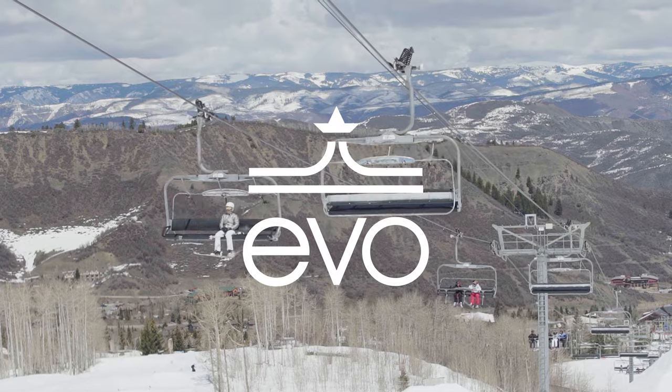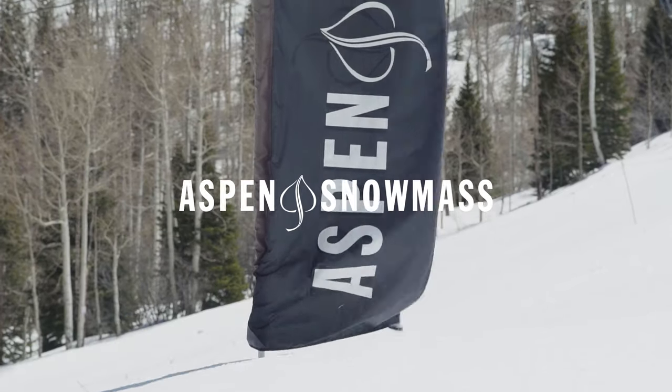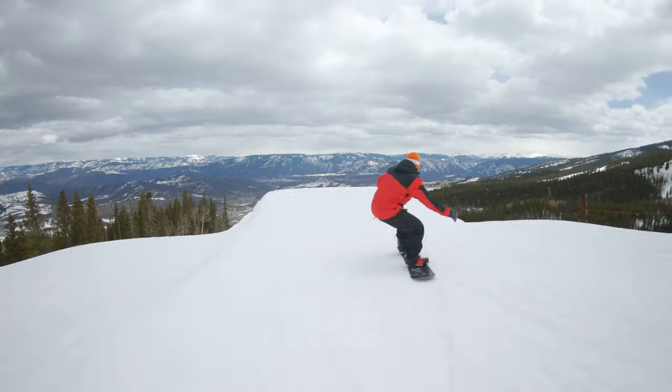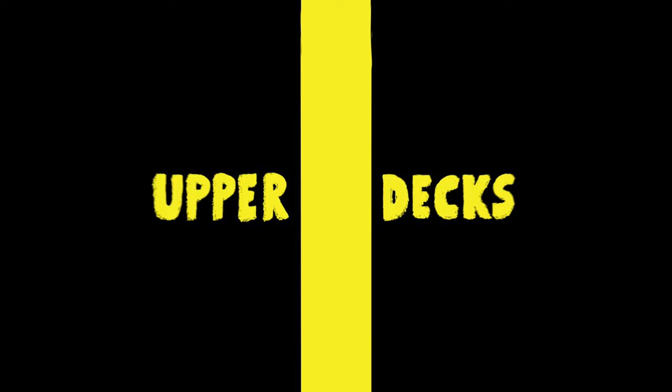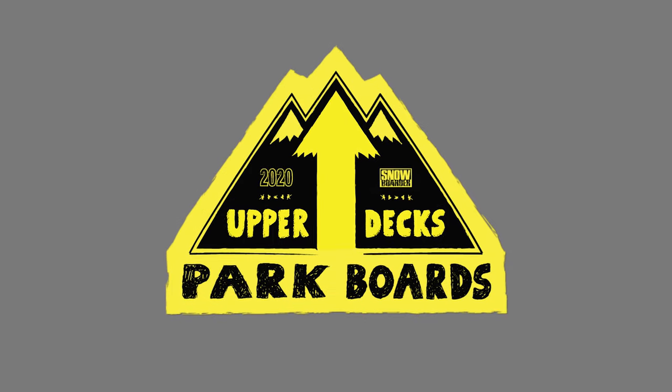Last spring, Snowboarder Magazine traveled all the way to Aspen Snowmass, Colorado, to provide our audience with a glimpse of how the best new park boards perform in real-world conditions. This is the Upper Decks Park Boards Showcase.